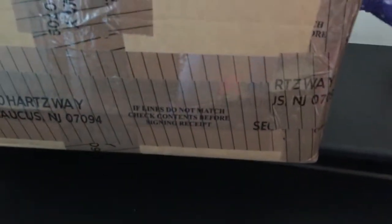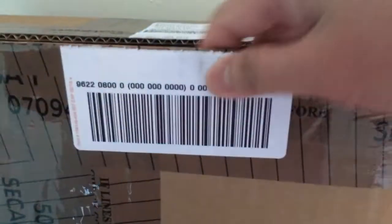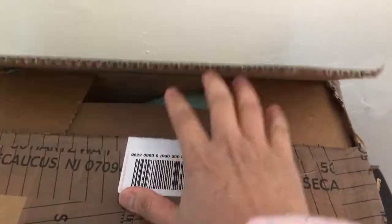It looks like this, guys. Let's open this box. It looks like that. I just open it. Let's see. Come on, let's open this.